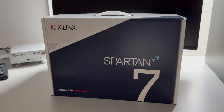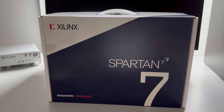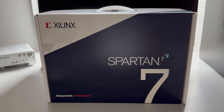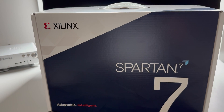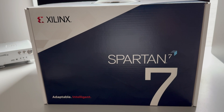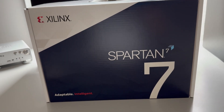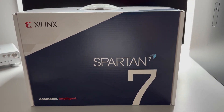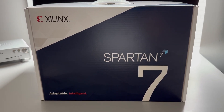Good morning everyone. Today I have another surprise. I received a box from Xilinx and inside of this box there is a development board. This is the SP701, and this board is somewhat of a high-end development board featuring the top-of-the-line Spartan 7, which is the S100.